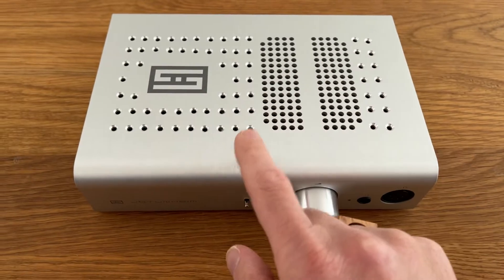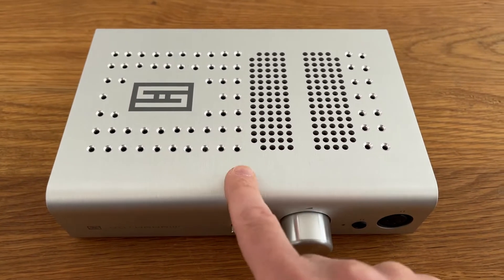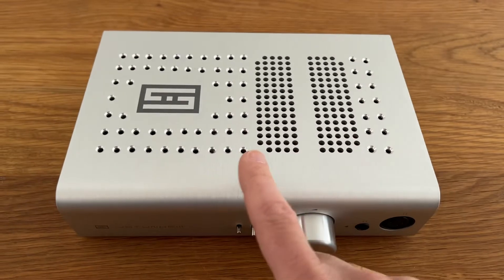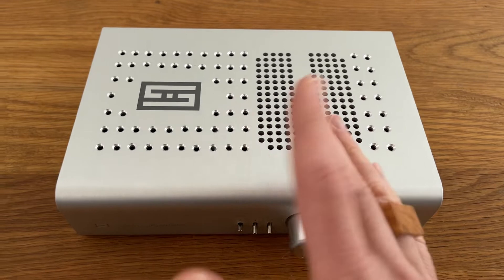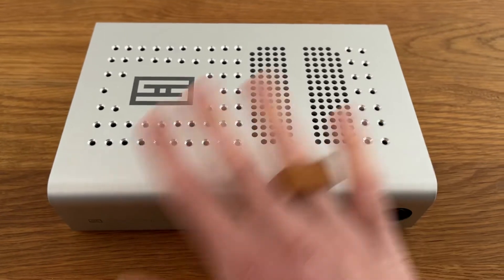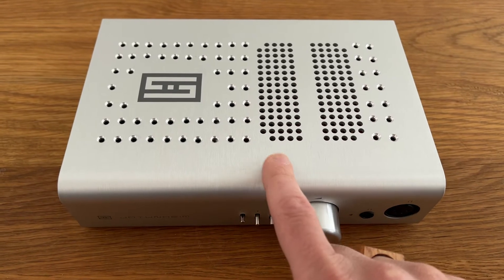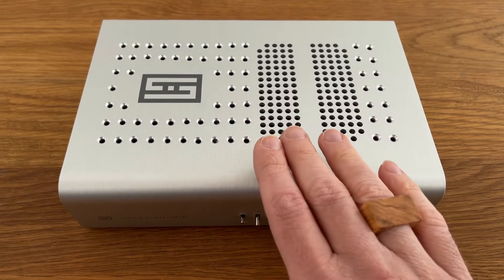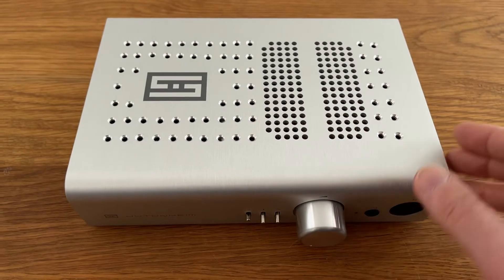Now we are talking about this today: the Schiit Jotunheim version two. Also only one in the world — well, not one in the world, there are a lot of them, but this modification is one in the world. It's unique, and I wanted to share my modification with you.